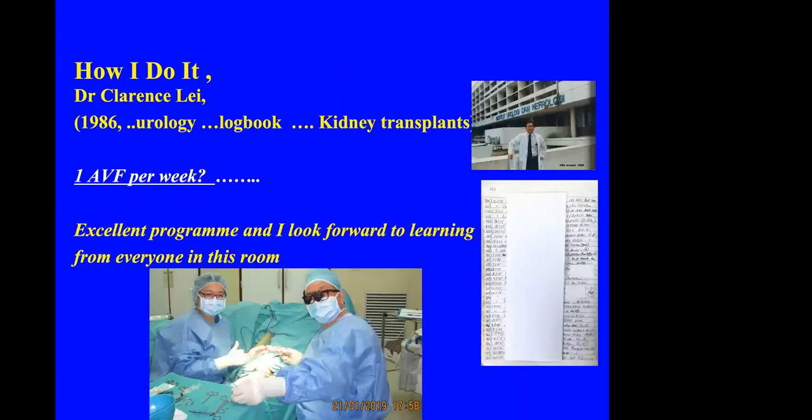This is basically how I do it. I first started doing AVF in 1986, and I'm not a vascular surgeon — I'm a urologist. You may wonder why I also do AVF. As my colleague Mr. Anga said just now, there are so many AVF to be done that any surgeon or doctor with an interest in AVF can train themselves to do it. On average, I probably do about one per week.